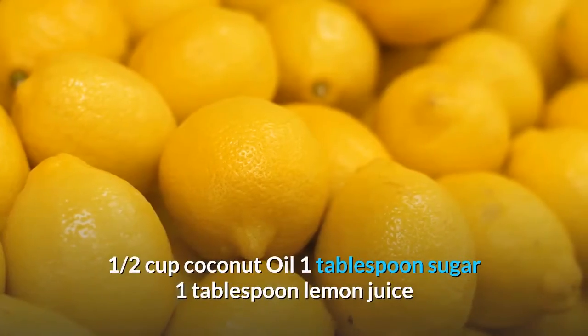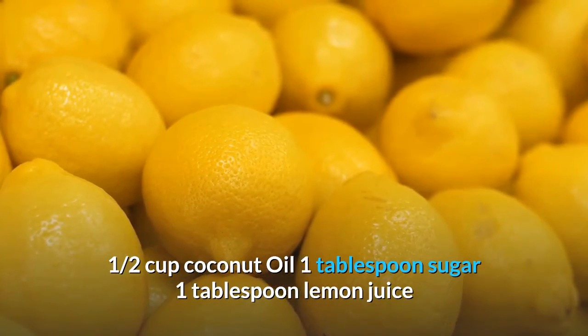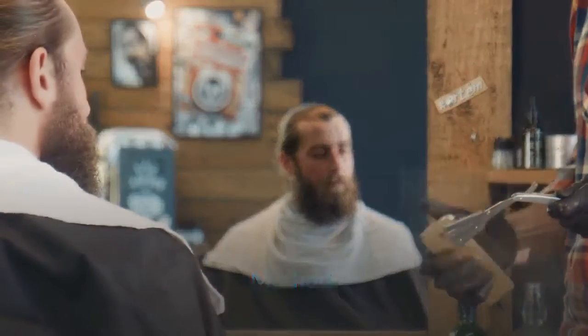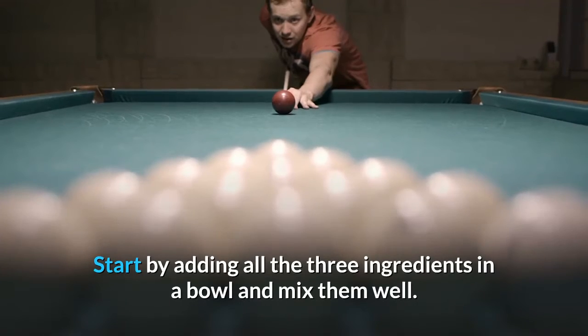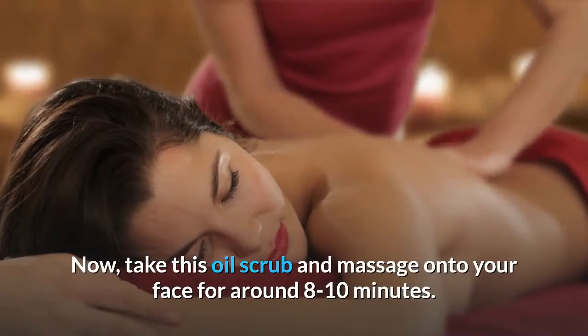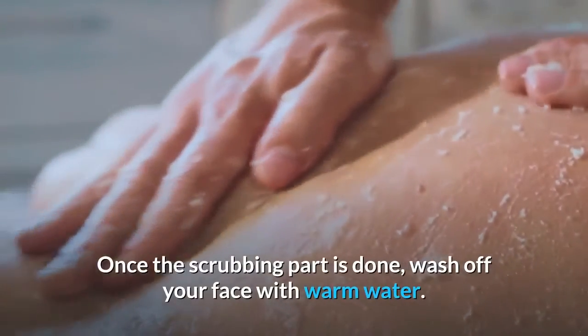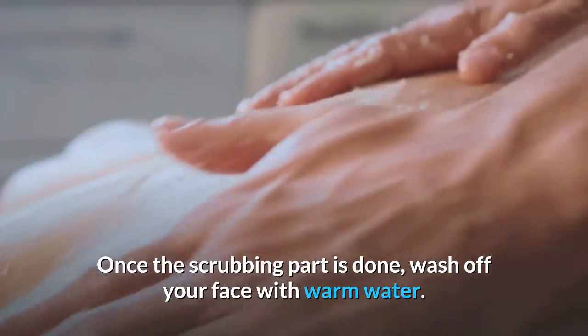Ingredients: half a cup coconut oil, 1 tablespoon sugar, 1 tablespoon lemon juice. Method: Start by adding all three ingredients in a bowl and mix them well. Take this oil scrub and massage onto your face for around 8 to 10 minutes. Once the scrubbing is done, wash off your face with warm water.